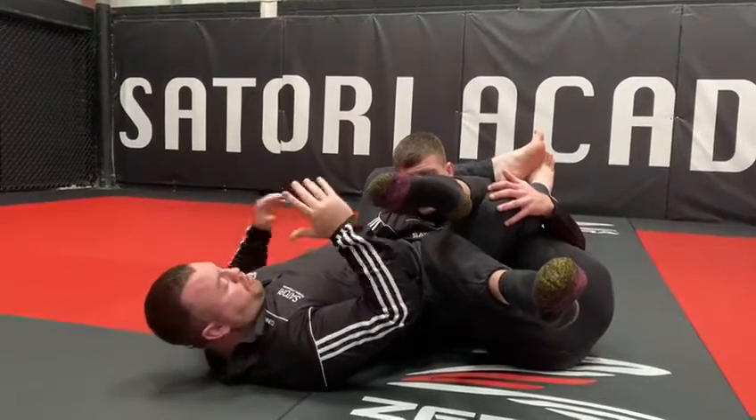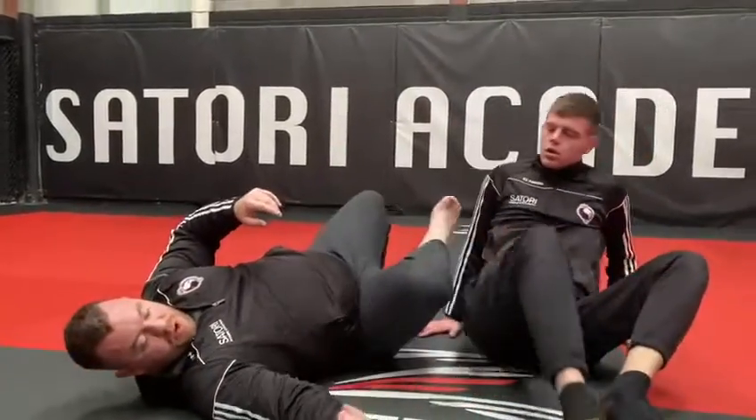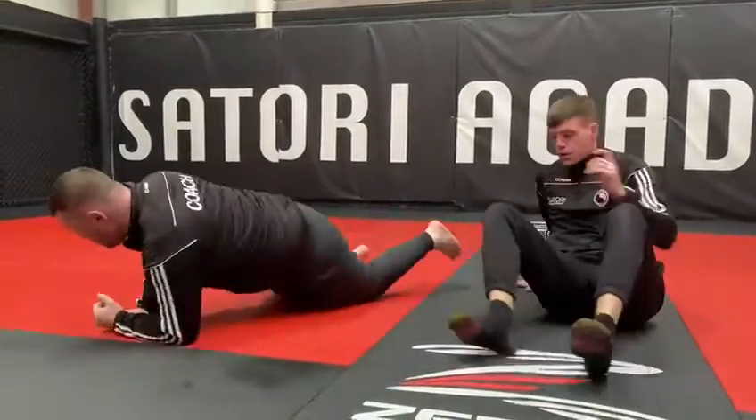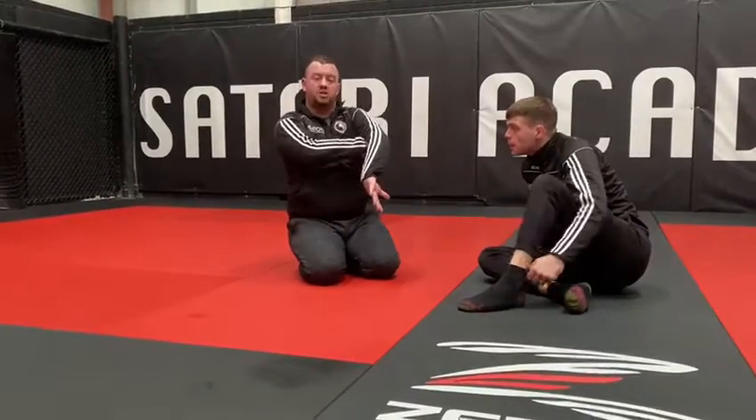Most common would be the Arm Bar or the Kimura, but if you can come up with anything else, feel free. So just as you roll, stay with him, hold his other heel — his free foot — and slow him down, then just cross your ankles up behind your shoulder. With longer legs, you'll be able to do a triangle.